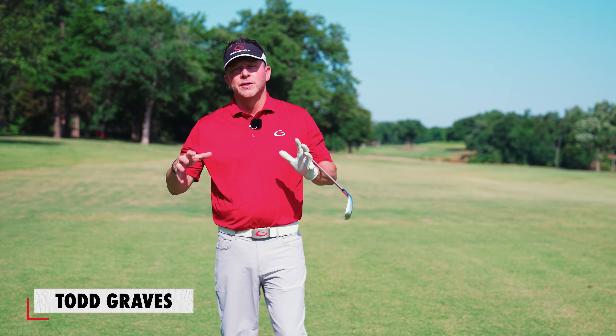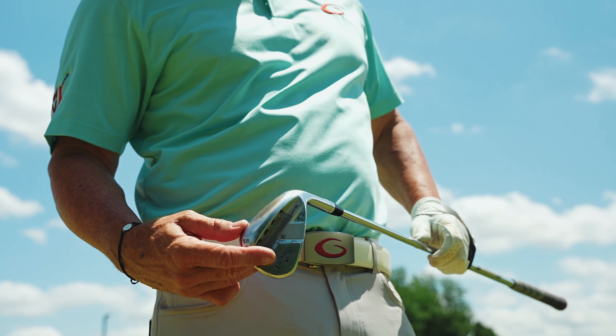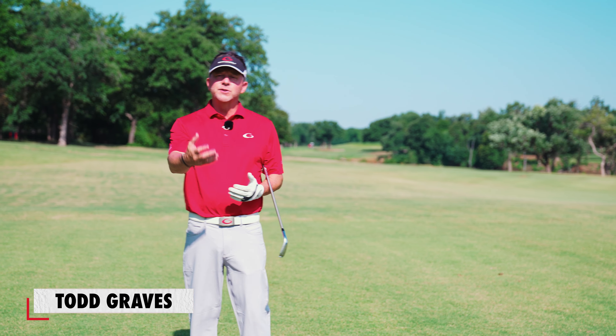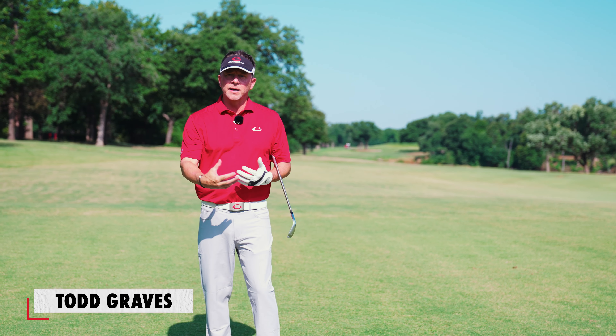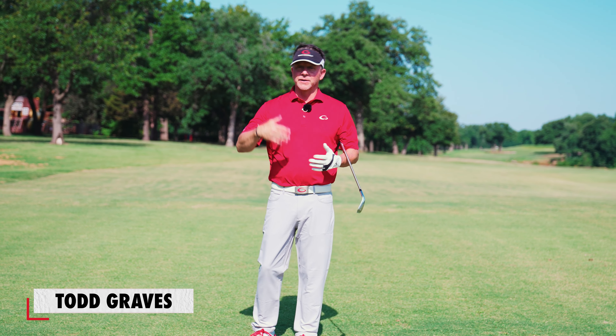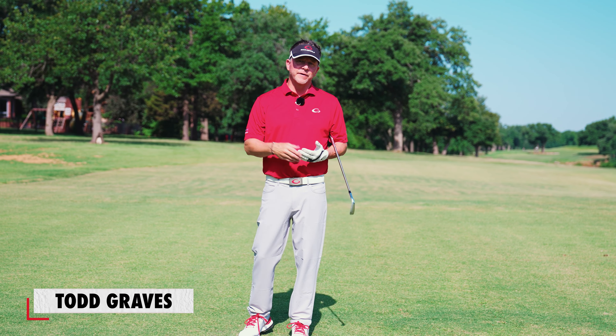Hey, it's Todd with Single Plane Academy. Let's talk about the role that clubs play in the single plane swing and why you need to be single plane fit for equipment. One of the most important things that happens is people bring us clubs that don't fit them well. If clubs don't fit you, you make swing compensations for poor lie angles, poor shaft length, wrong shafts, and maybe too-heavy clubs. There are a lot of reasons clubs can be improperly fit to you.